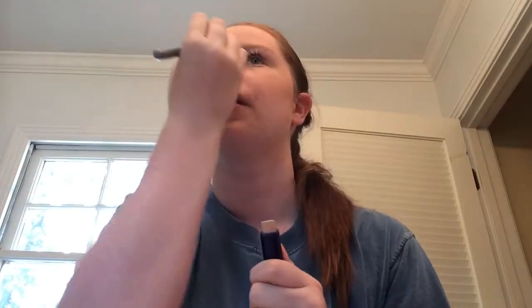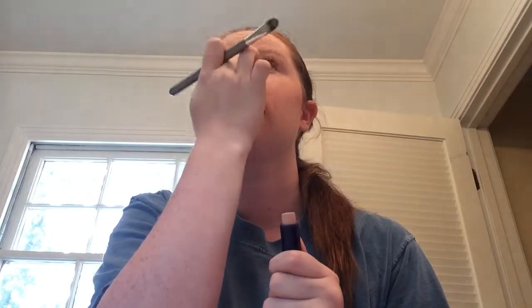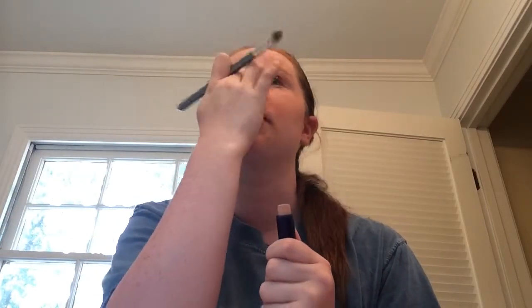Then you can get our concealer brush and our concealer stick, as you can see. I'm going to just put a little on the brush and go and put it where I need it. I put it on the brush and then rub it out so it doesn't make it too obvious. And then, even if I need more, I can just put my finger on it.